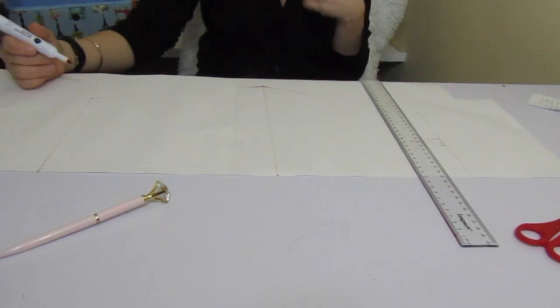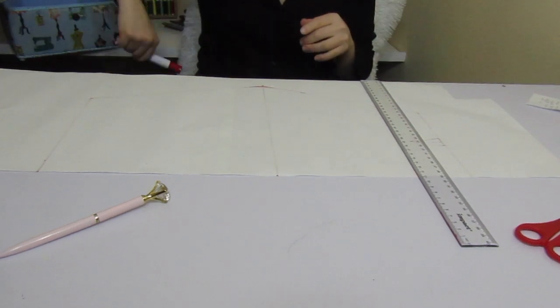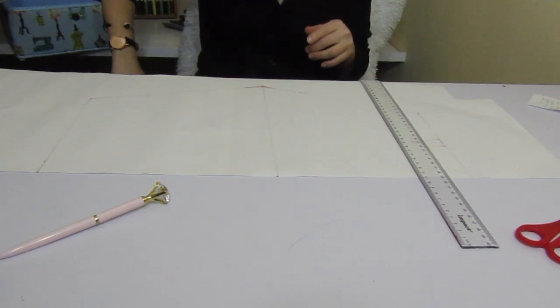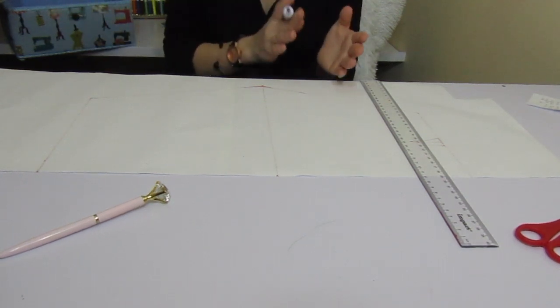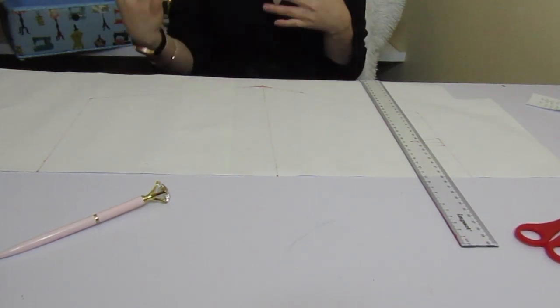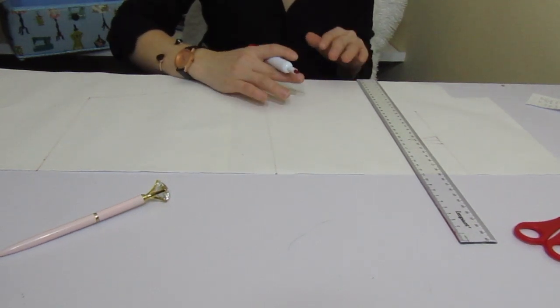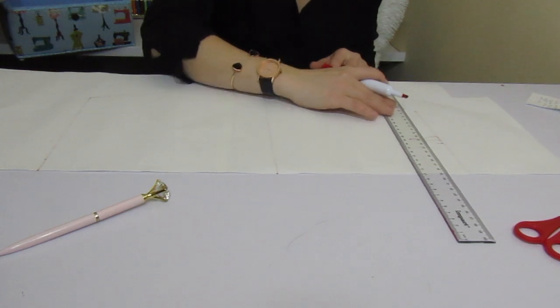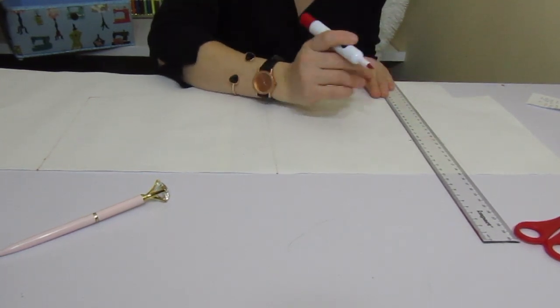I also need you guys to take one more measurement — the length between your waist and your hips. Mine is 22. Yours could be between 18 and 22; most people are around 22. But if yours is more or less, don't worry — everyone is different.